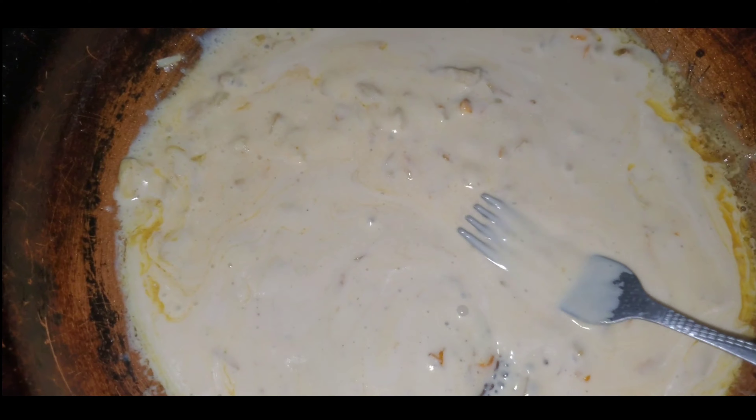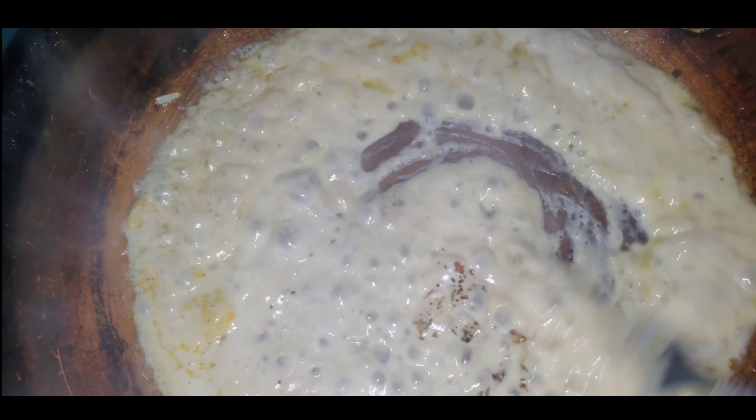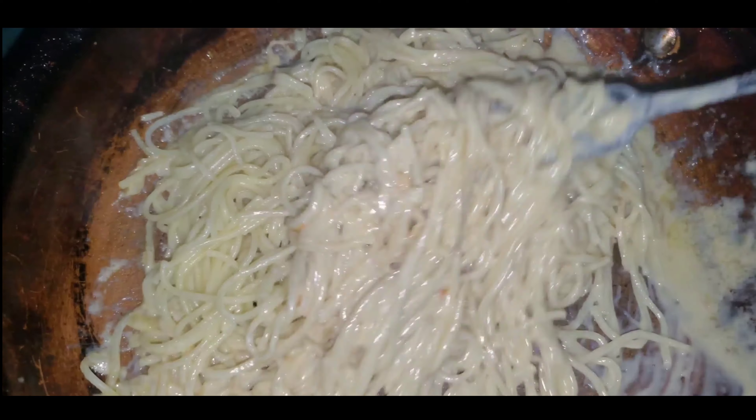I can chef it up. I'm looking to add more all-purpose and more jerk seasoning just to get more flavor. So optional — season the pot to your liking. Stir that in, make sure you get the whip right, make sure everything's spread.